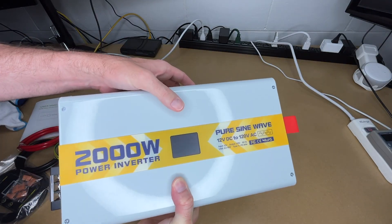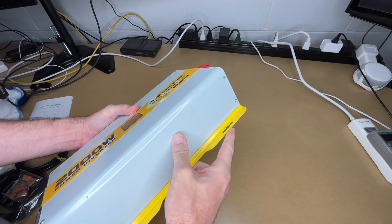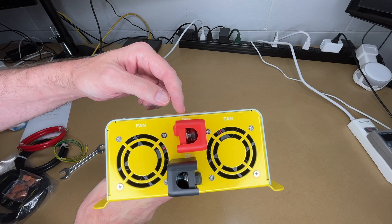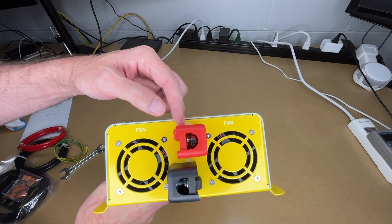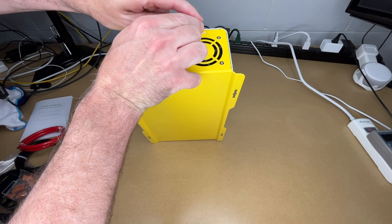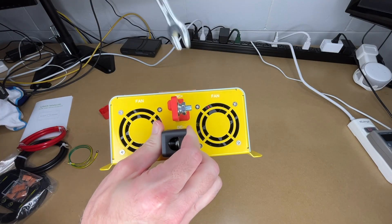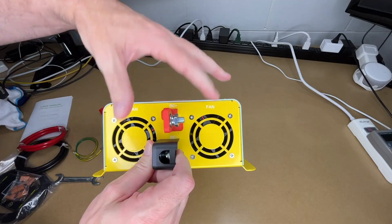The unit has a display on the front face. It has mounting holes and a flat back panel. On one side we have the DC terminals for your 12 volt input, which have protective caps. The bolts are 14 millimeter, and there are two cooling fans on this side.